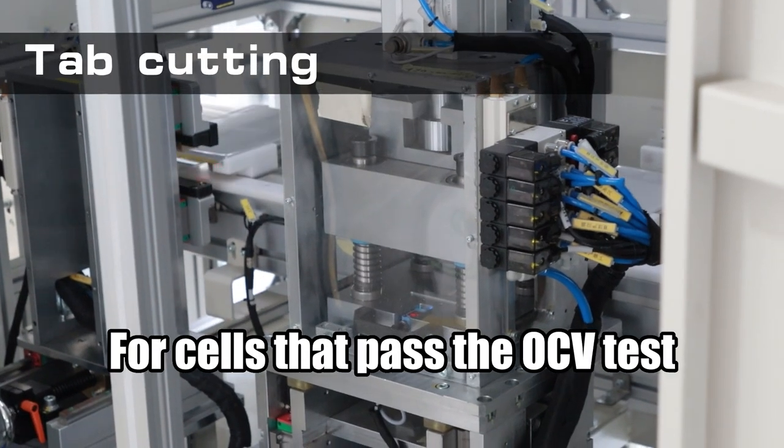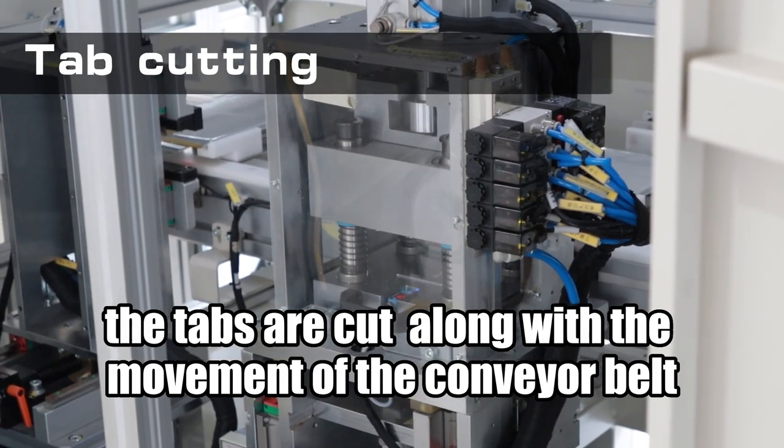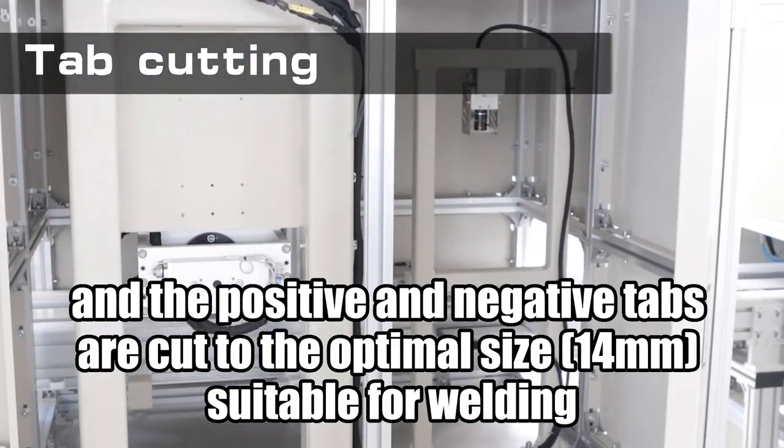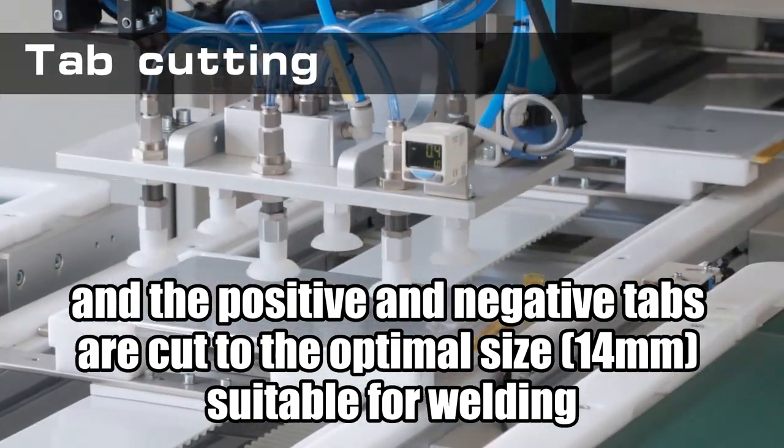For cells that pass the OCV test, the tabs are cut along with the movement of the conveyor belt, and the positive and negative tabs are cut to the optimal size, 14 mm, suitable for welding.